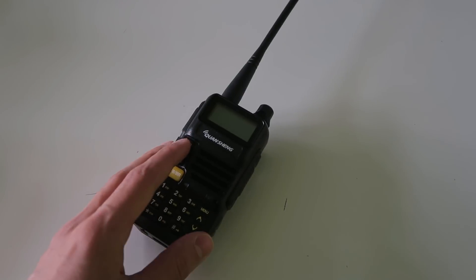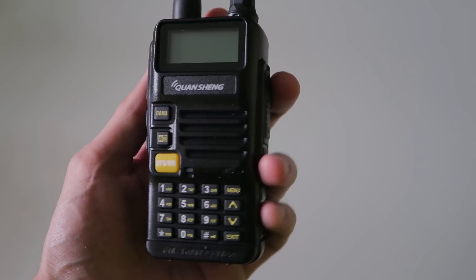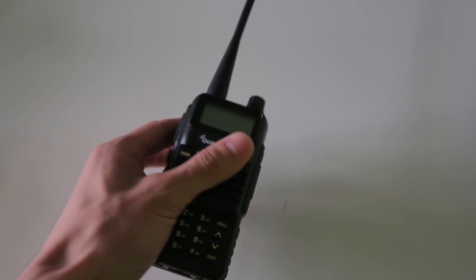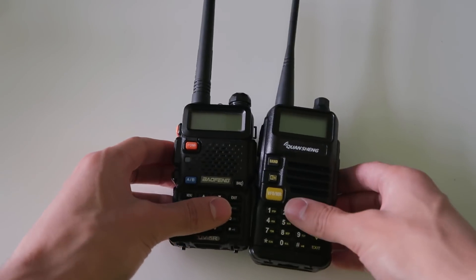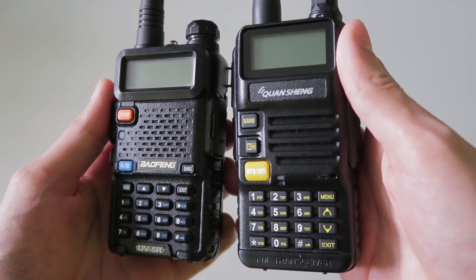I've got a new radio to show you today. It's the Quan Cheng UV-R50, a dual-band FM handheld available for around the same price point as the infamous Baofeng UV-5R. You can see from the design that it's very similar to the UV-5R — it has all the same buttons.